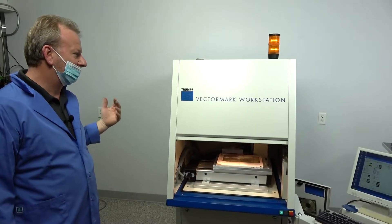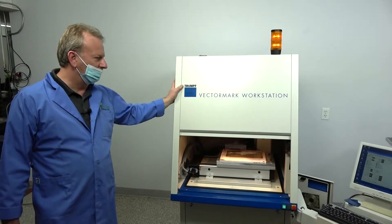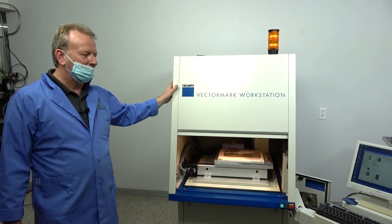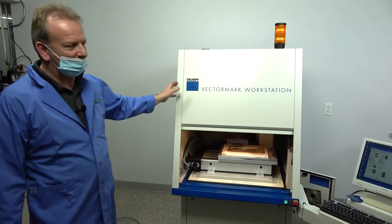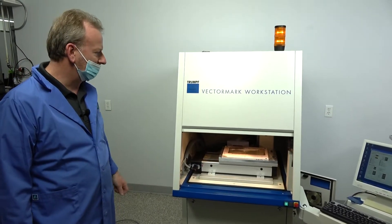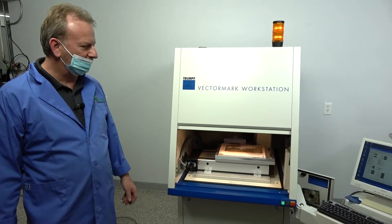It could be just a user error on my part, but we want to sell it as partially working because I believe it's an easy fix for somebody that knows how to work on lasers. I'm just going to demonstrate everything here a little bit to show where we're at on it.